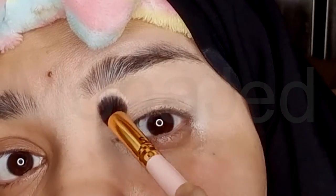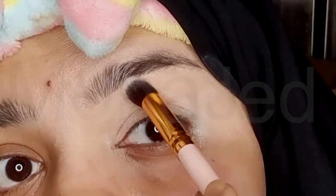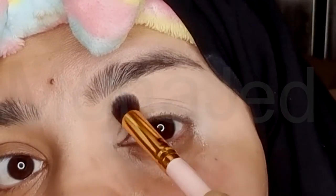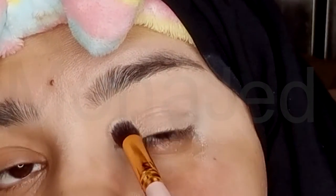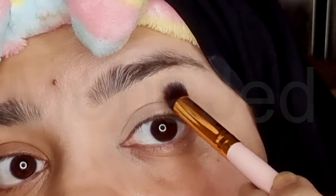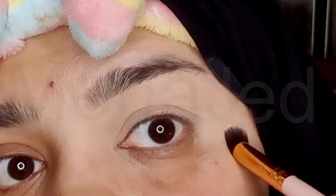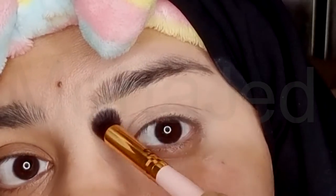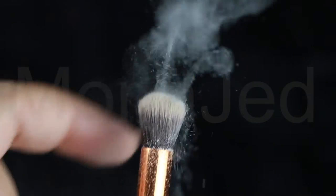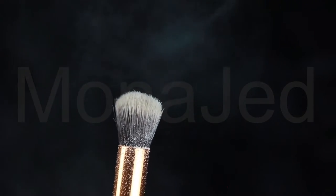Before this concealer starts to settle into fine lines and creases and dry up, I'm going to set it with some translucent powder. This will help prevent the eyeshadow from looking patchy and make the colors super easy to blend out. The powder is going to soak up any greasiness and give the eye a soft matte base. I'm using a translucent powder from Engol Collections — it is so finely milled, it helps give full coverage that feels lightweight enough to wear all day.